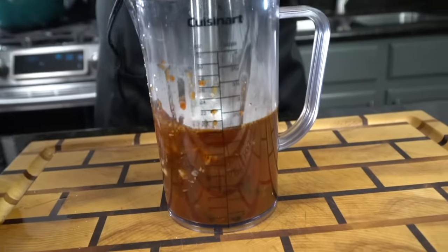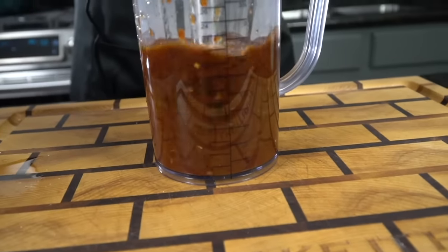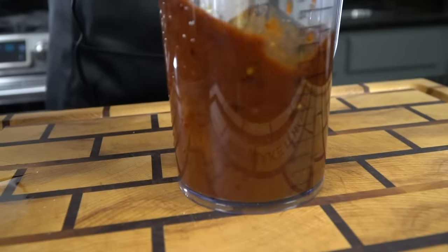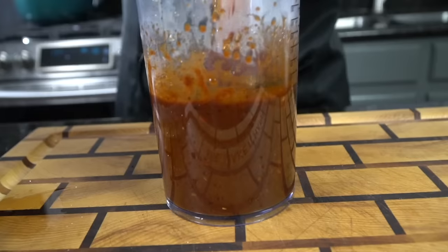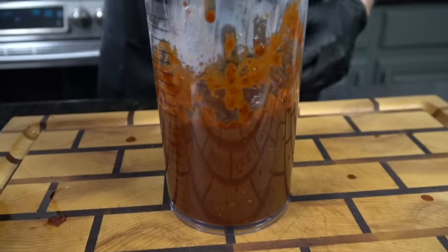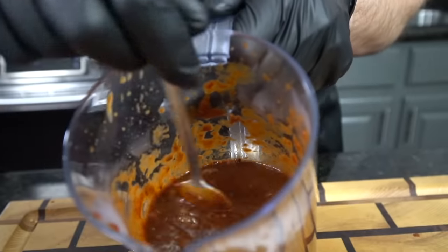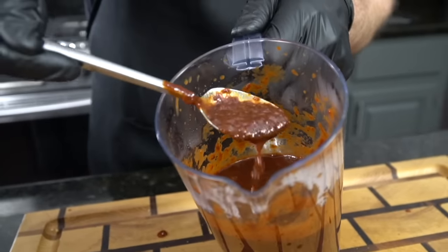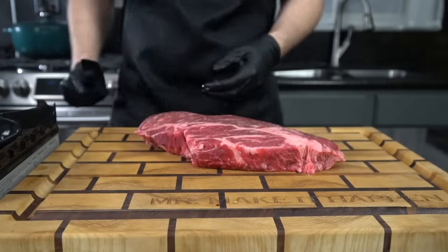Going in with about a half cup of that liquid from the chilies, and then breaking out the immersion blender. You can also put this in your regular blender if you want — whatever it takes to make this amazing sauce that you see here. Take a look at that. I wish I could fill my bathtub with that. This stuff is packed with flavor, guys.